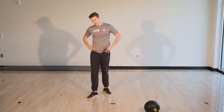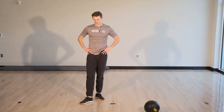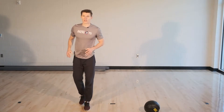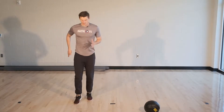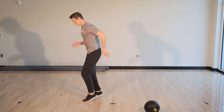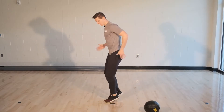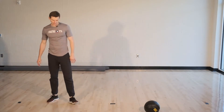10 more seconds, here we go. Three, two, one, and go. Here we go. I'm on the balls of my feet, really pumping those arms. Drive my elbows behind me on the balls of my feet. Five more seconds. And time. Good job guys.